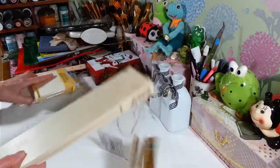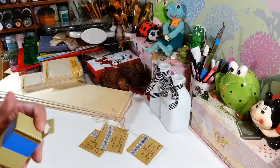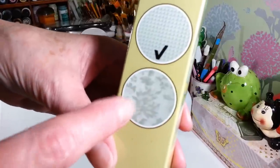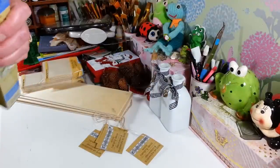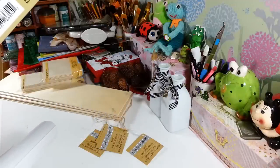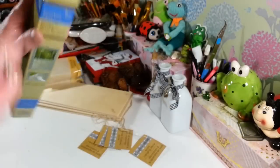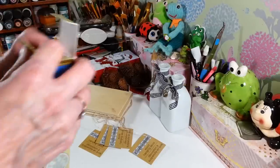I found this frosted window film — it wasn't even clearly labeled as Crafter Square but had similar packaging. They have a couple of different designs; I picked up one with a geometric pattern. I thought it might be cool to frost something I'm working on. It's 11.8 by 47.2 inches so you get quite a bit. It might be cool for glass projects — I always get excited when I see something new even if I don't know exactly what I'm doing with it.